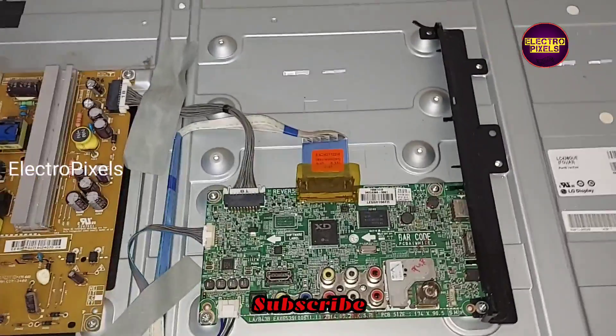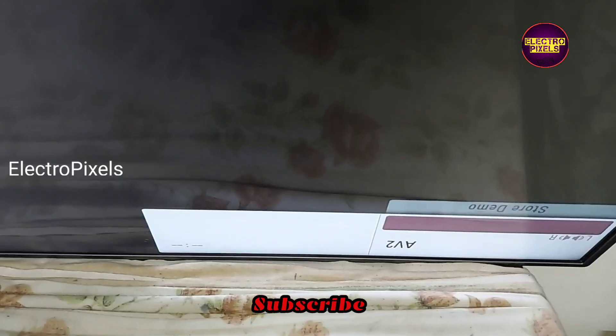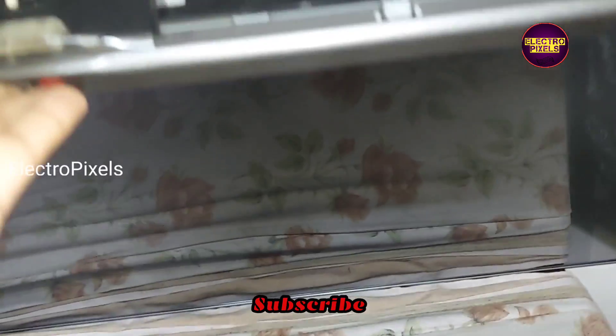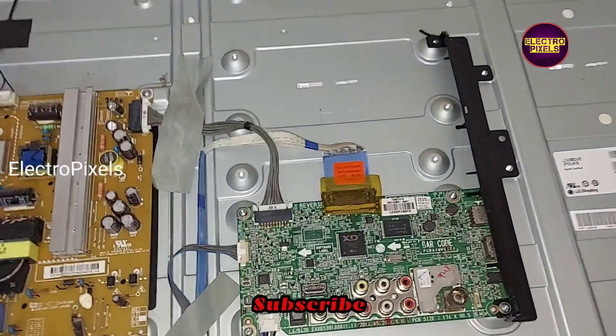The TV is turned on and you can see the picture comes — the board is working properly. Instead of installing an LCD LED universal motherboard, we replaced the faulty motherboard with the original LG motherboard.